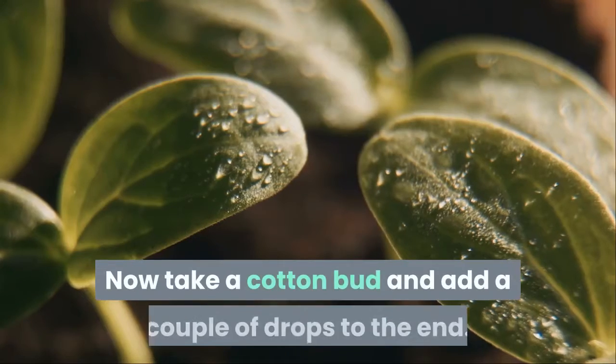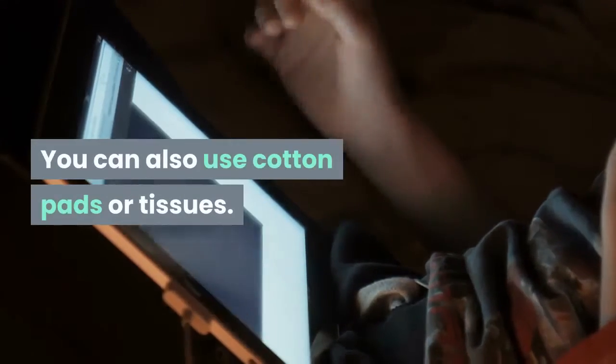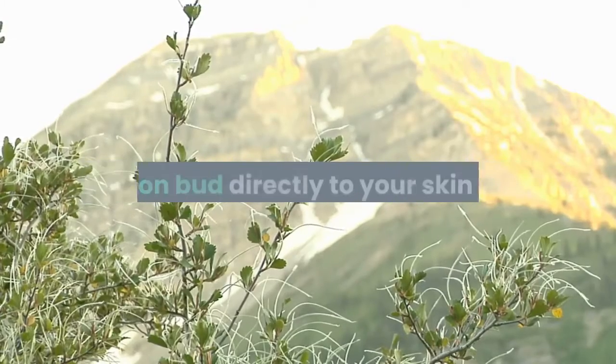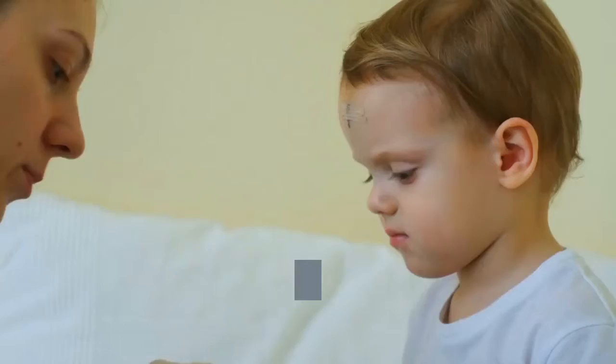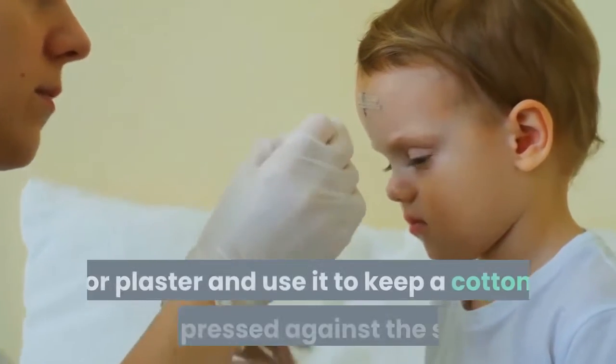Now take a cotton bud and add a couple of drops to the end. You can also use cotton pads or tissues. Simply apply the drops via the cotton bud directly to your skin tag. You don't need to apply it to the surrounding area, though of course it doesn't hurt. You can apply several times a day, or you can make a small band aid or plaster and use it to keep a cotton pad pressed against the skin.